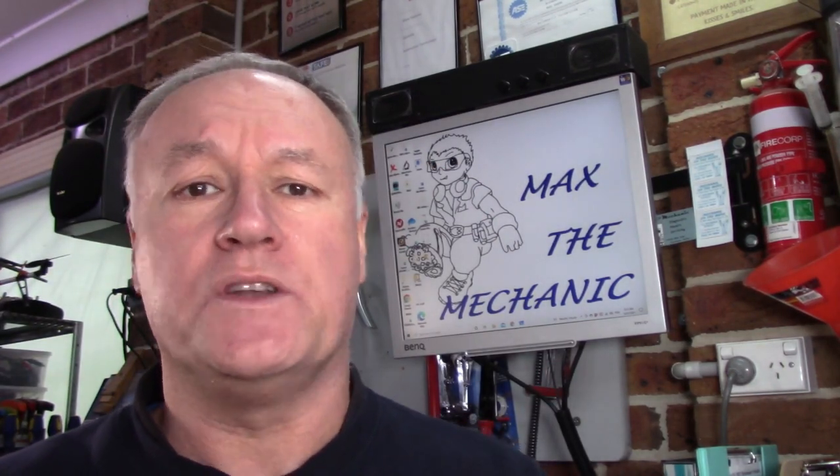G'day guys, you're back with Miracle Max. What diagnostic delight do I have in the workshop for you today? Well it's a Holden Captiva 2013 model with a 2.4 litre petrol engine in it. So what's it in here for? Well it's got the dollar sign stuck on the dash. What's wrong with it? Let's check it out.